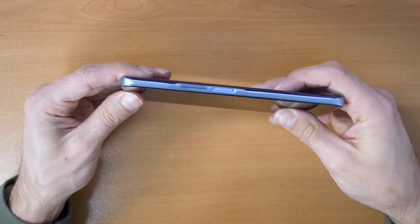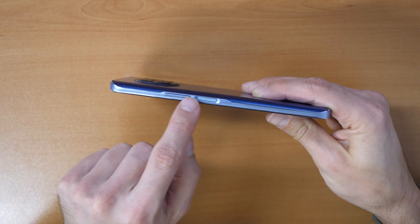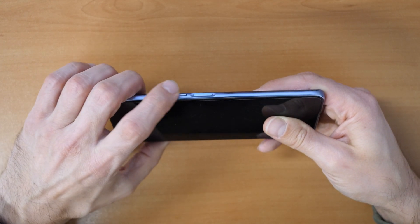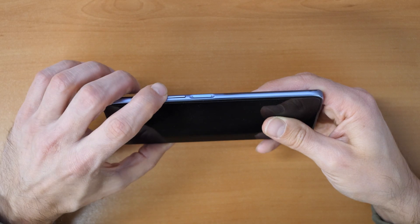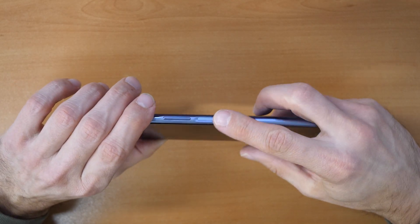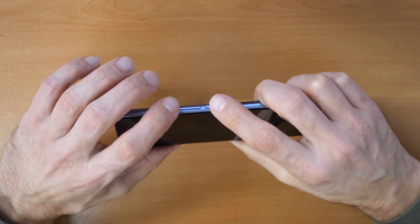Now we will click the buttons. You see here there is the volume up and volume down button — it's one button but it depends if you press it up or down. Volume up is for up, volume down is for down, and this is the power button.